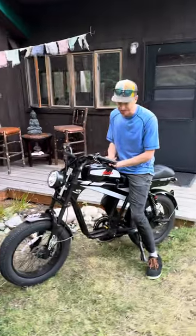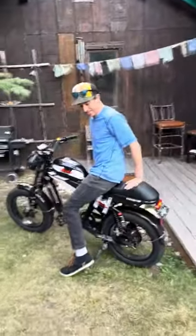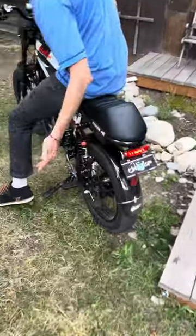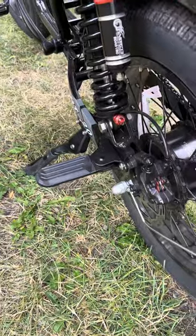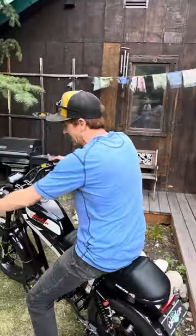You have a 440-pound capacity on this bike. So that means you can ride with a passenger — it's already set up for that with a raised seat in the back. They put foot pads directly on the bike already, right out of the box. That is pretty sweet technology.